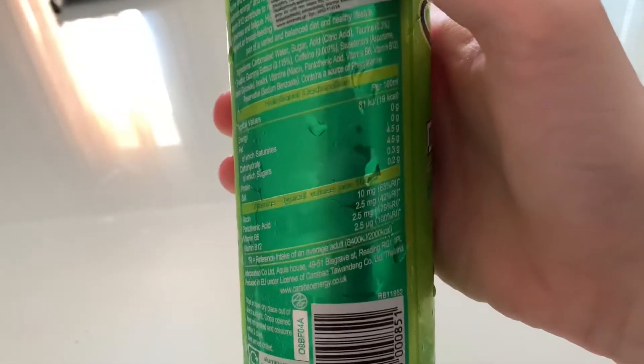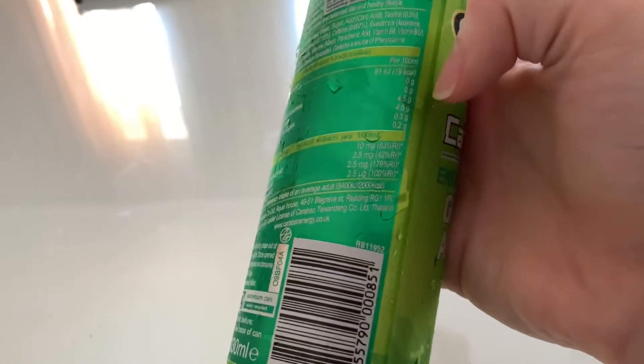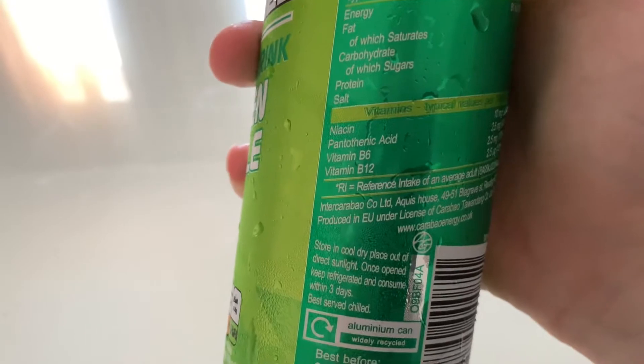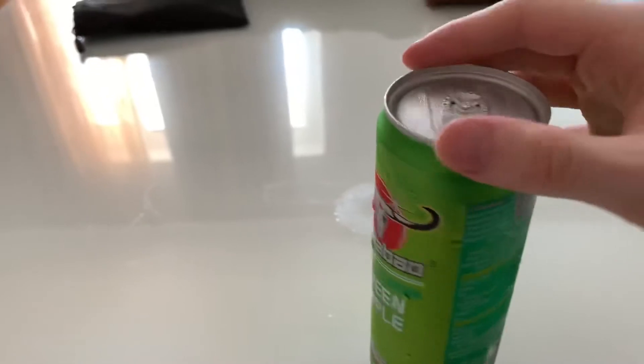I think it's actually like the same as the other ones — about 63 or so calories per can, 15 grams of sugar per can, and around 105 or 106 milligrams of caffeine per can. It also has some vitamins: niacin, pantothenic acid, vitamin B6, and B12.